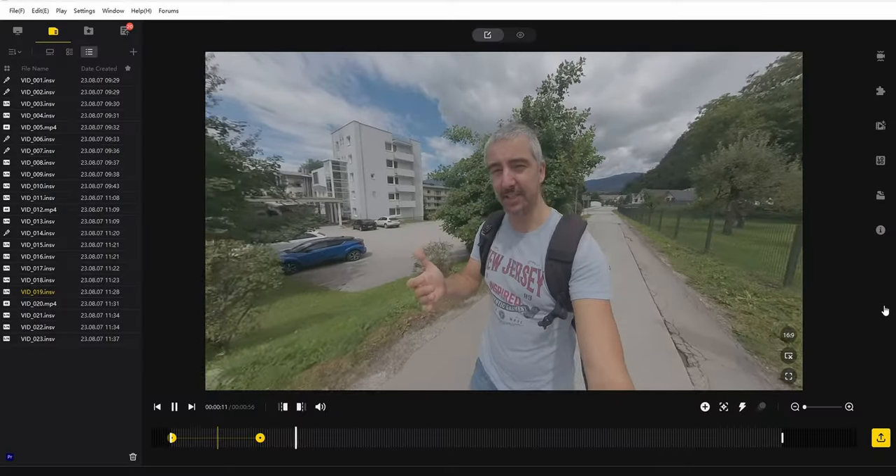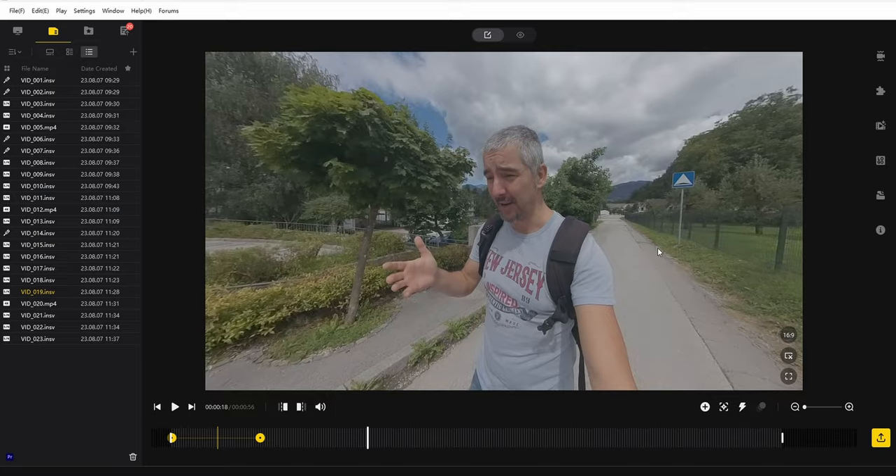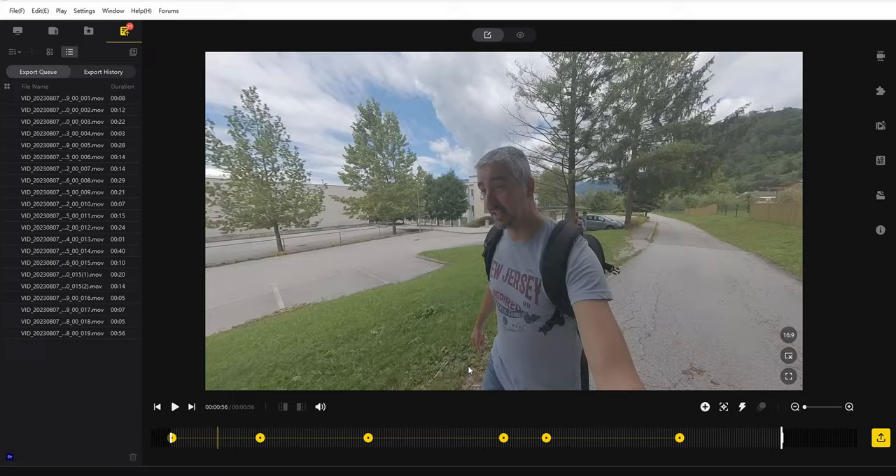As cool as it is to be able to reframe the shot, it also requires quite a lot of post-production effort. It's easy to do and you can get really creative. But if you want to do daily vlogs and you're very limited with time, this is probably not the best choice. A traditional action camera makes it a lot easier because you get video clips that are already framed. Here, you have to first reframe everything, then export everything, and then start the normal editing process.